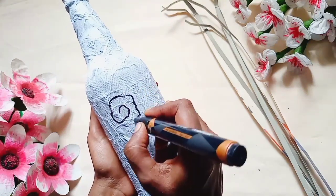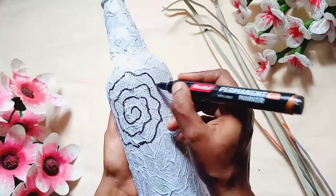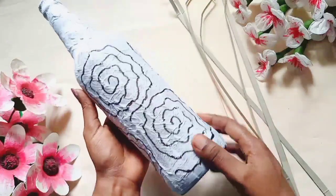This is a marker and pen. It has a very flower shape. I have to put the bottle in a little bit.